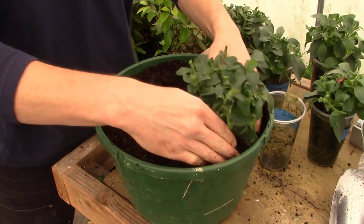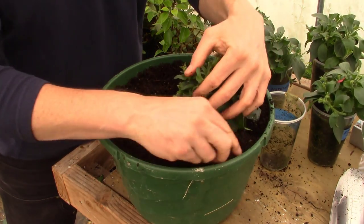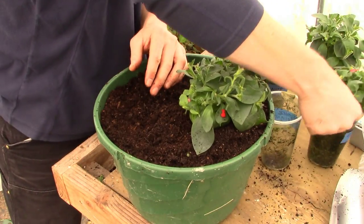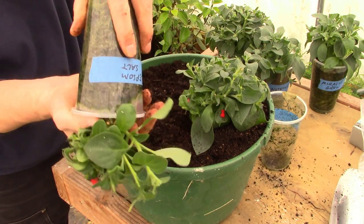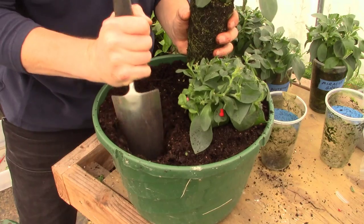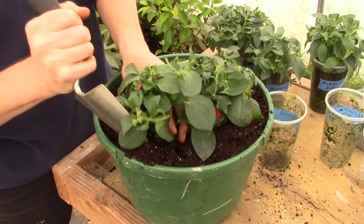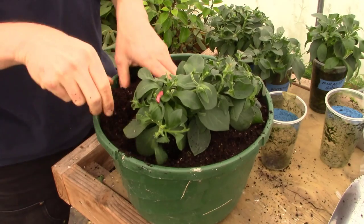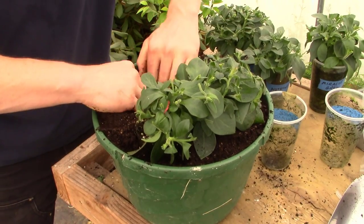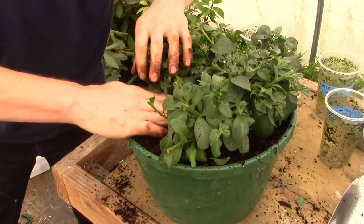These petunias are actually cuttings I took last fall — I kept them indoors growing all winter long under T8 bulbs. So I didn't have to buy these at a nursery this year; these were essentially free petunias. I mean, I paid for them last year, but this year I've had them indoors all winter, taken as many cuttings as I wanted, and they were ready to go this summer. It's looking like I may only get four of them to fit in here.